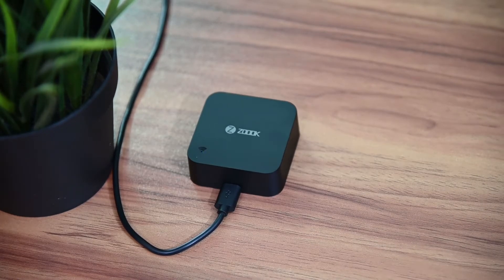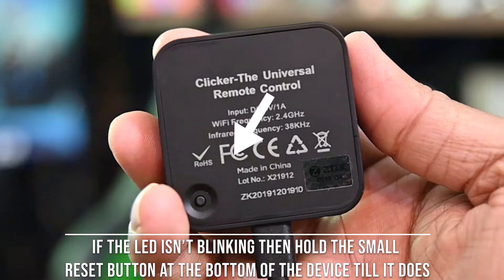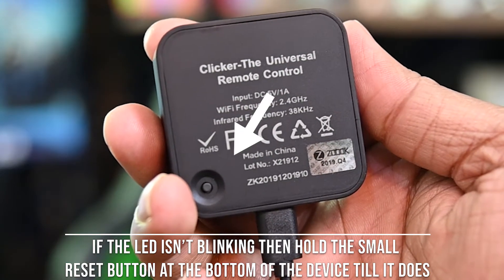The LED on your clicker should be blinking one time every half second. If the LED on the top face is not blinking, press and hold down the reset button found under the device. The device resets and the LED blinks again, ready in pairing mode.